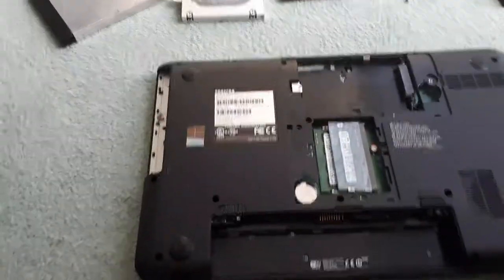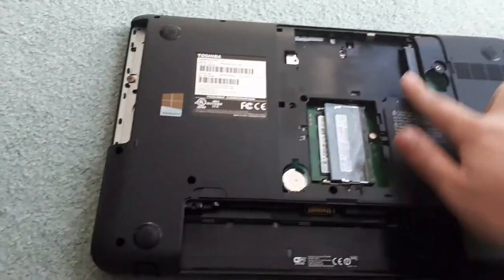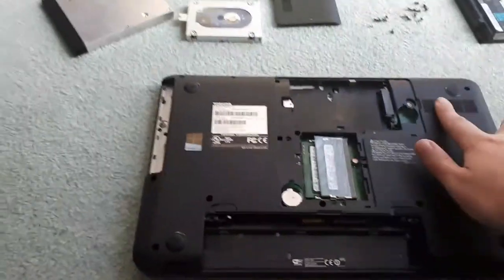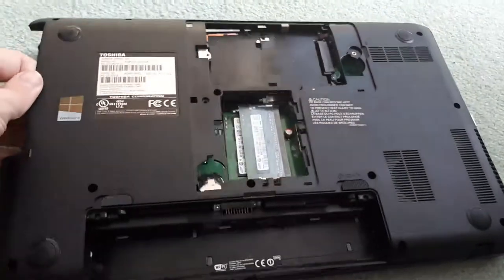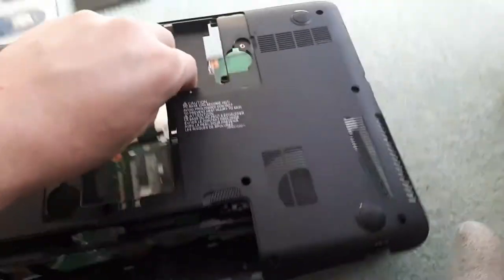Now that all screws are removed, the hard drive is out and CD drive is out, you can actually pull off the bottom plate for your laptop. Wherever the CD drive is, that's the easiest part — you just start prying up on it and it should come off pretty easily. Once the bottom is off, put it off to the side.